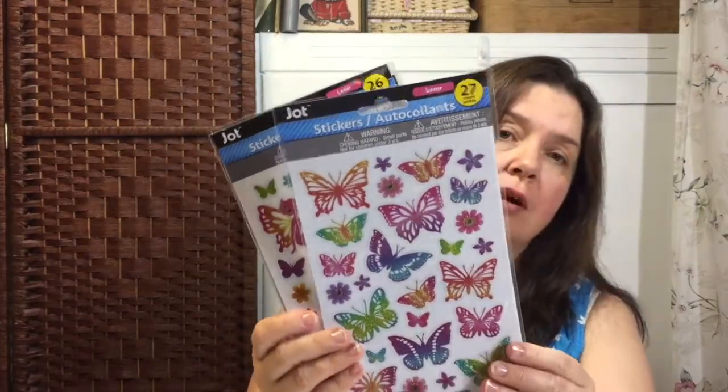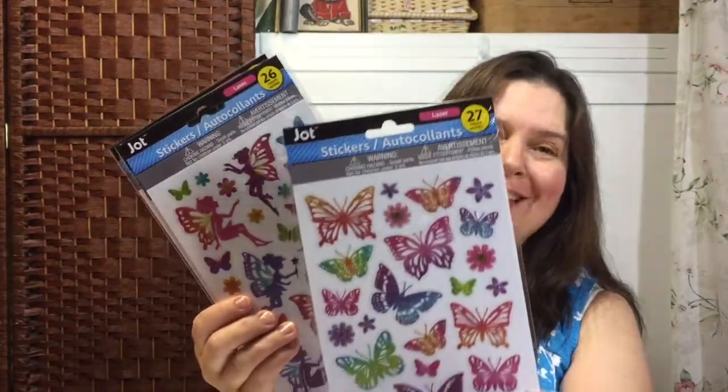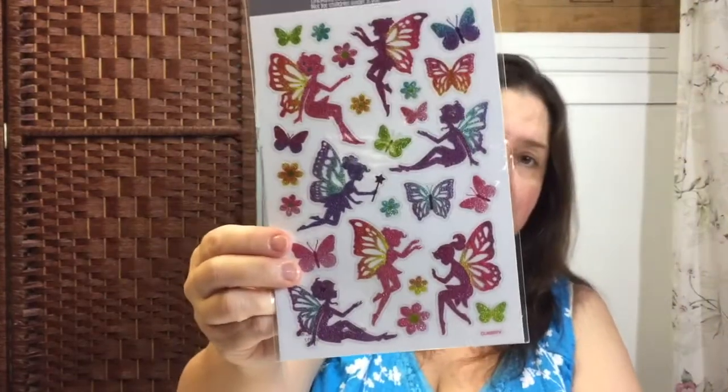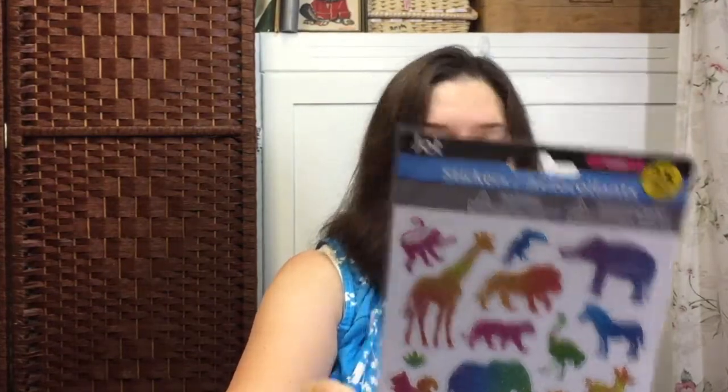My Dollar Tree also got these ones — I've seen many other people haul these as well. I saw Tina haul the very same ones; Sandra might have hauled them too. They are wonderful ladies and you may want to check out their YouTube channels. These are very pretty — they're laser-cut with glitter. There are butterflies, fairies, and animals that are quite cute, as well as ballerina dancers.